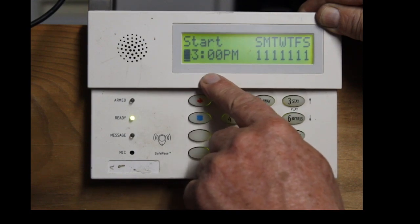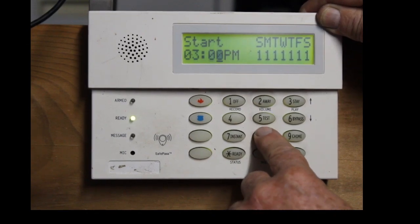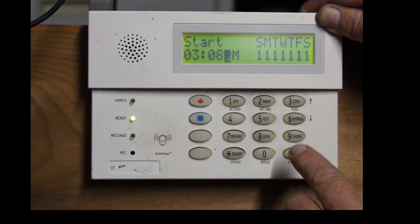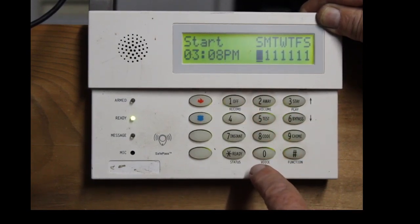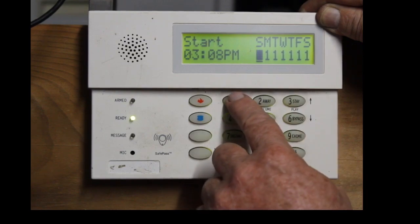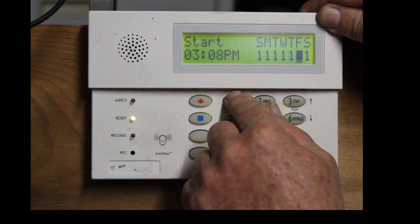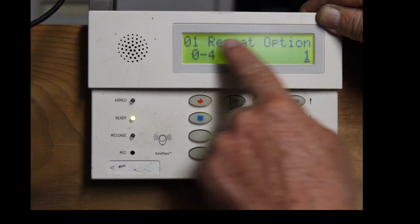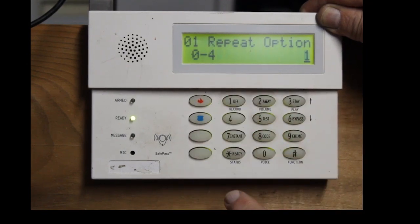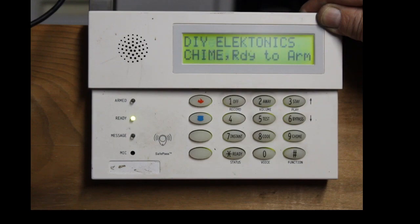So I said 0308, so I'm going to go 0308. And if you wanted AM you would hit zero, but we want PM so you hit the number one. And then I'm going to set it for every single day, so one, one, one — just get that to go all the way over. The repeat option is 1, hit the star key, and then just hit 0, 0.